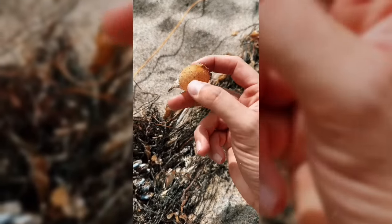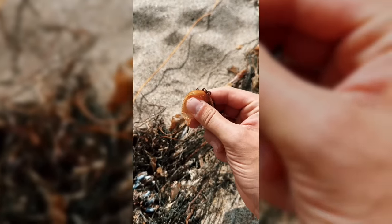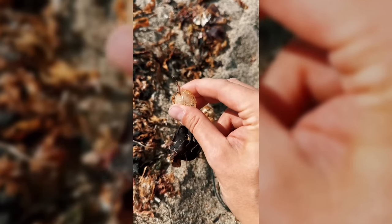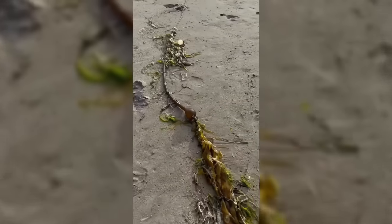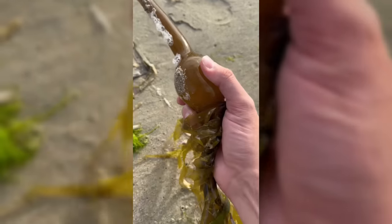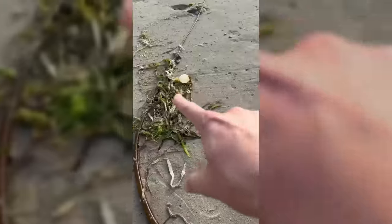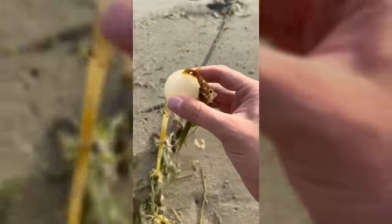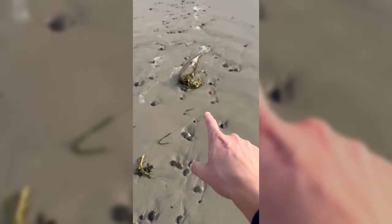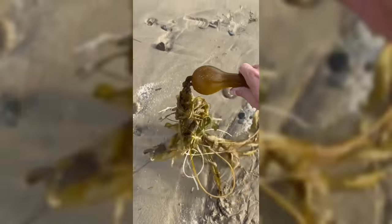Look at this little sea ball! Hey buddy! Another one! Come here buddy! Sea balls! Look at this sea ball — let's pop it! Here's another one — this one's gonna sound great! Here we go! Oh, here's another one! Oh, this is a big one!